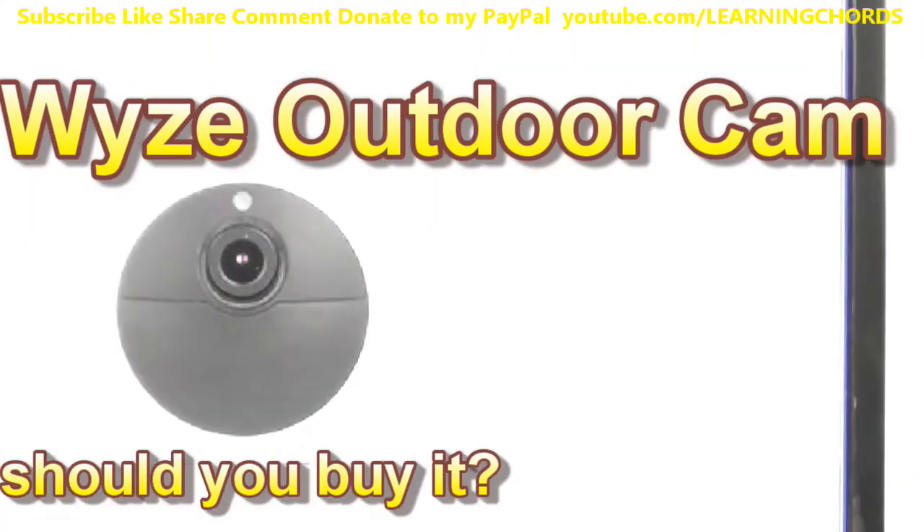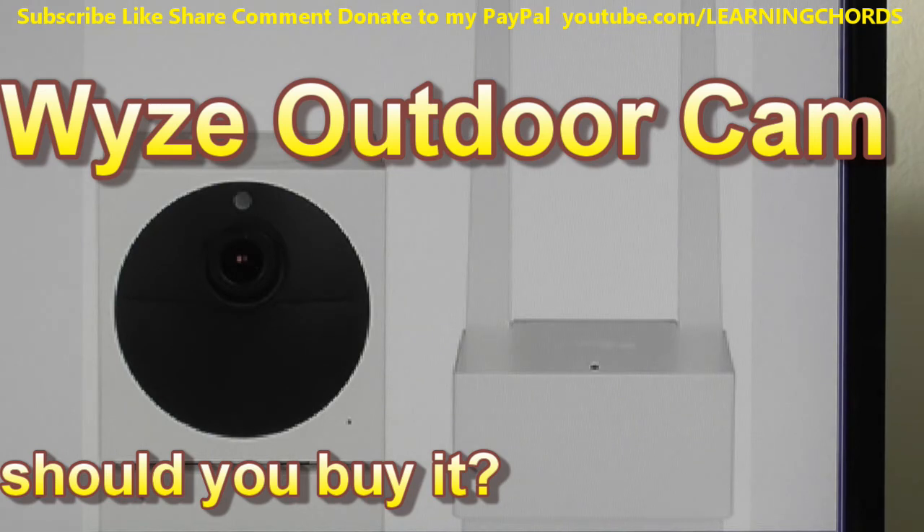The IR lights are inside the case — four on the left front and four on the right front of the camera. The maximum operating temperature is minus 4°F to 120°F. Some people are already complaining about this, but they've done extensive testing at different temperatures.